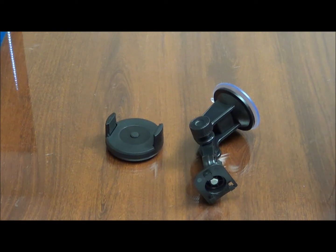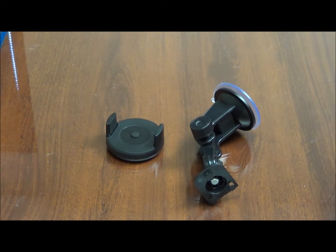This video is a demonstration of how to install and use your new TecMAT EasyTouch car mount.